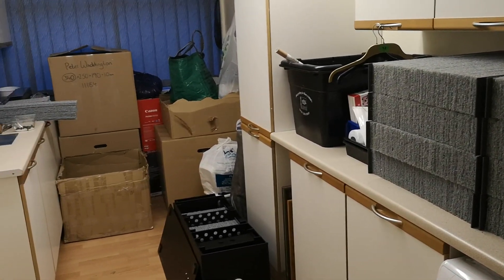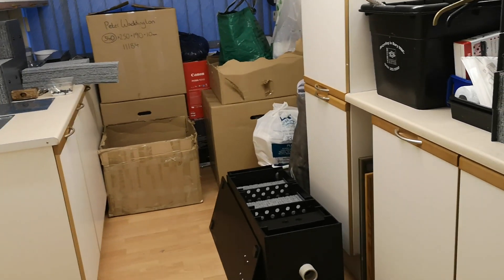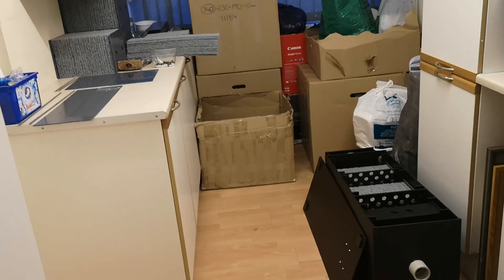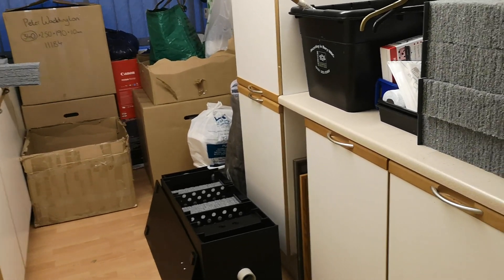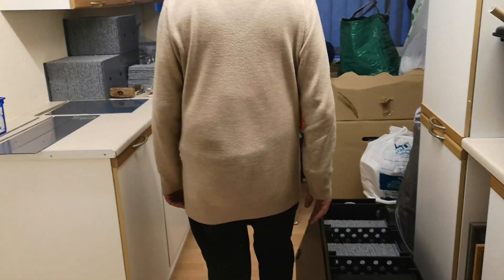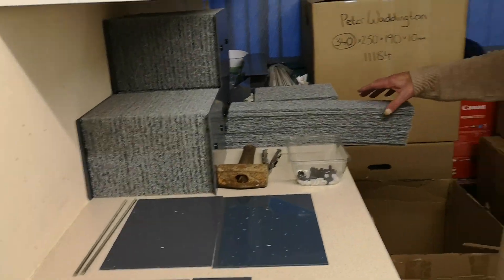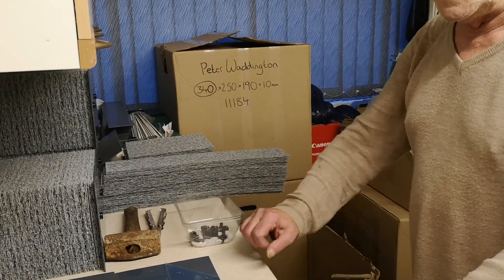Hello. Some things that very few people know about how EMAT cartridge blocks are made for EPIC filters. This is the EPIC filter mat cartridge block assembly plant. Staff at the moment comprise two employees, namely Peter Waddington and Hilary Waddington. We are in good stock at the moment and have everything ready to prepare some cartridge blocks.